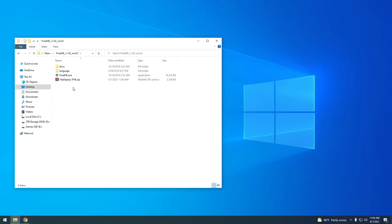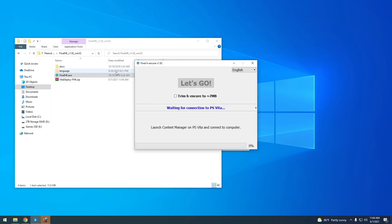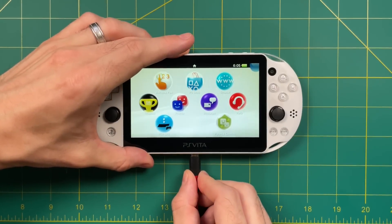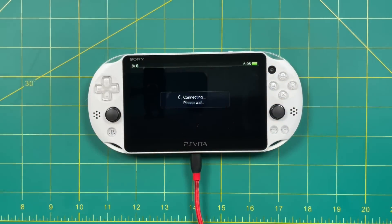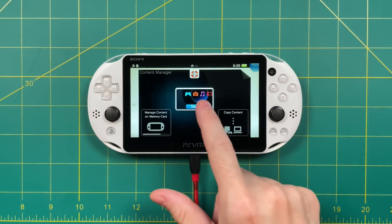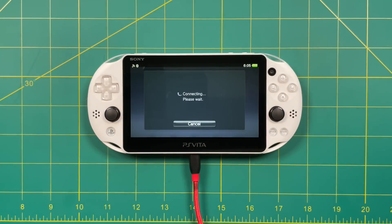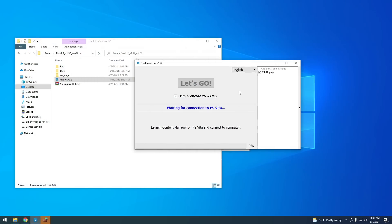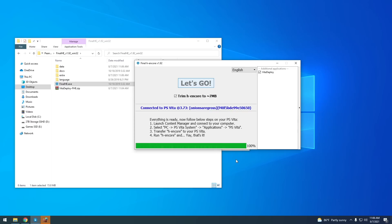Inside that folder, open up the FinalHE application. You're going to see a window pop up — go ahead and select 'Trim H Encore to 7 megabytes'. There's a little arrow on the right which will open up a side menu; select Vita Deploy. Now back on your PS Vita, plug it into your computer using the USB cable, then start up the Content Manager app and select Copy Content. On Windows, you'll get a notification that it's connected to your PS Vita. At that point, just press the Let's Go button. It'll take a minute to download the package and install it onto your Vita.